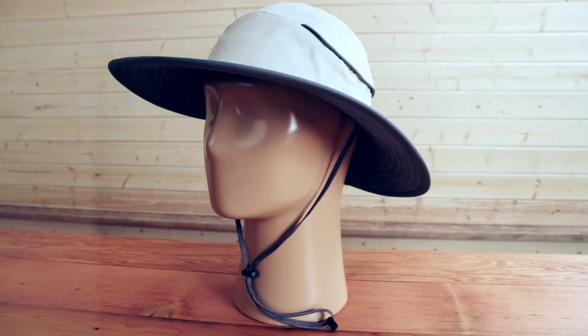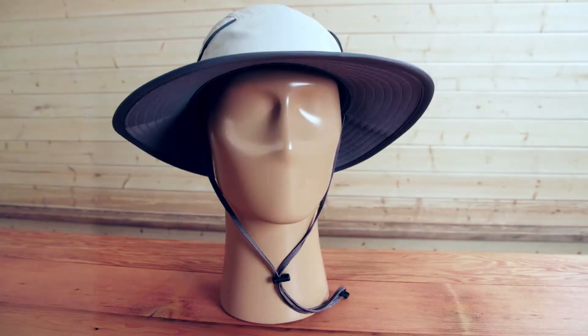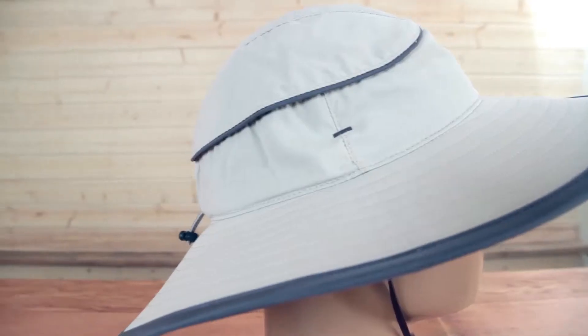Hi, I'm Meadow with Sunday Afternoons and today I'm going to tell you about the Compass Hat. The Compass is an exciting new design in the Sunday Afternoons line, so let me tell you about some of these great features it has.